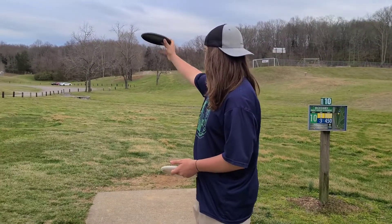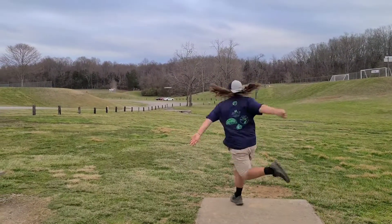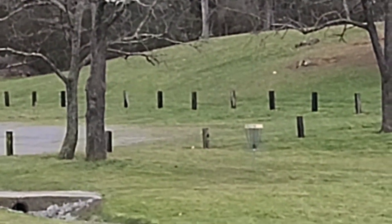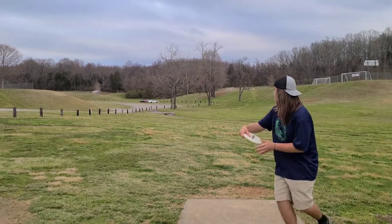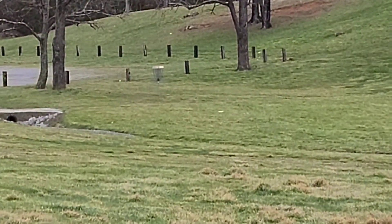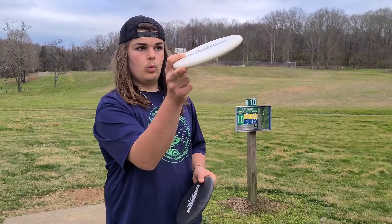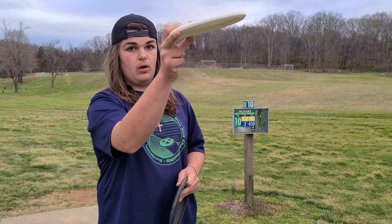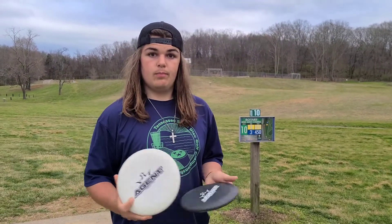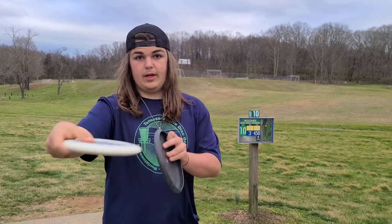I'm gonna aim out a little bit wider and kind of let it swing to the basket. Throwing them on an anhyzer release, I like how it holds that line. Normally mini putters when thrown on an anhyzer release kind of just die and cut-roll, but these like to pan out flat.